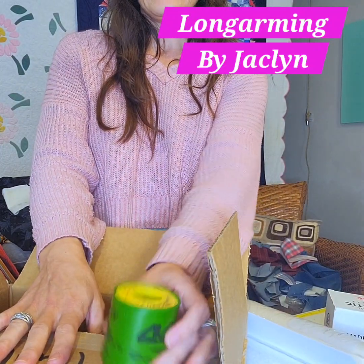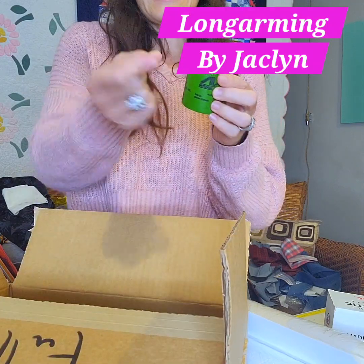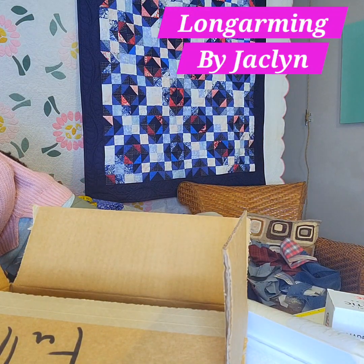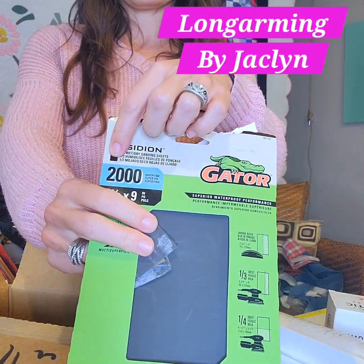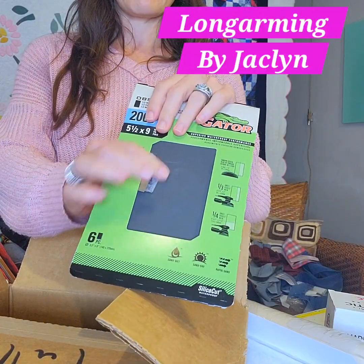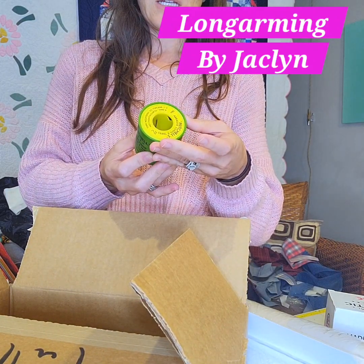This is honing cord, and because it's small and the same shape as thread, supposedly you can run this through the thread path of your sewing machine and reach all the nooks and crannies where you can't reach with a flat paper. You can hone away burrs and wear areas in your thread path because it can get in there to those shapes. This honing paper came from Lowe's — it's 2000 grit, super fine — and you can cut a little strip and deburr, remove ridges and sharp edges that are catching your thread. The thread path has a lot of areas where you can't get in there, so I'm going to try this cord to floss away without removing too much material.